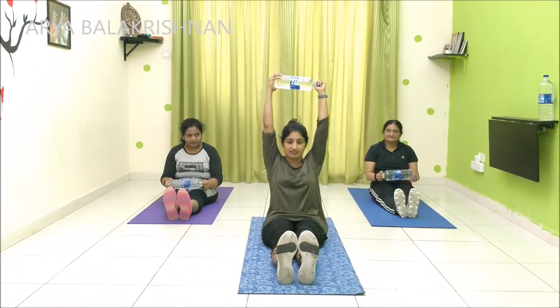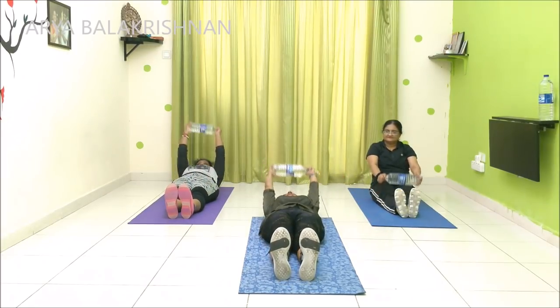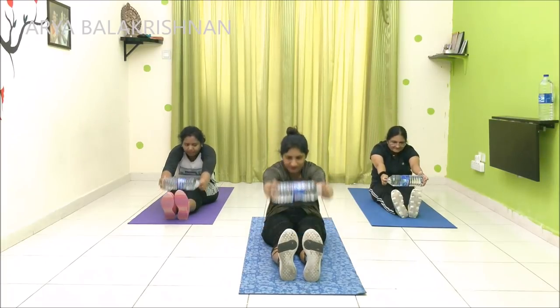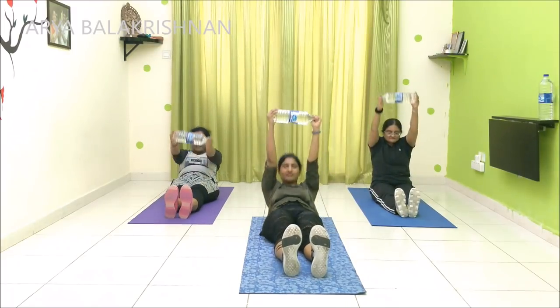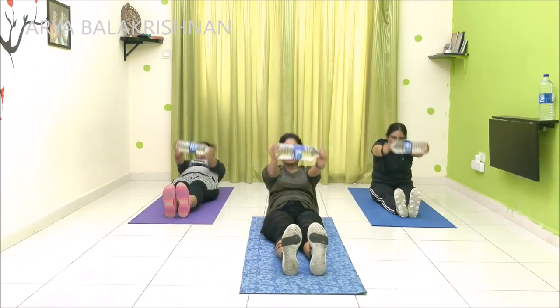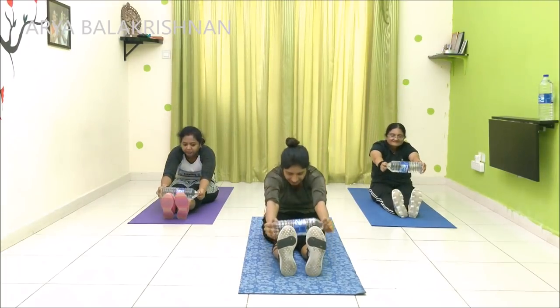This is the first variation. The second one: you can set up your hands before you do it. Let's move on. Three, four, five, six, seven, eight, nine, and ten. One, two, three, four, five, six, seven, eight, nine, and ten.